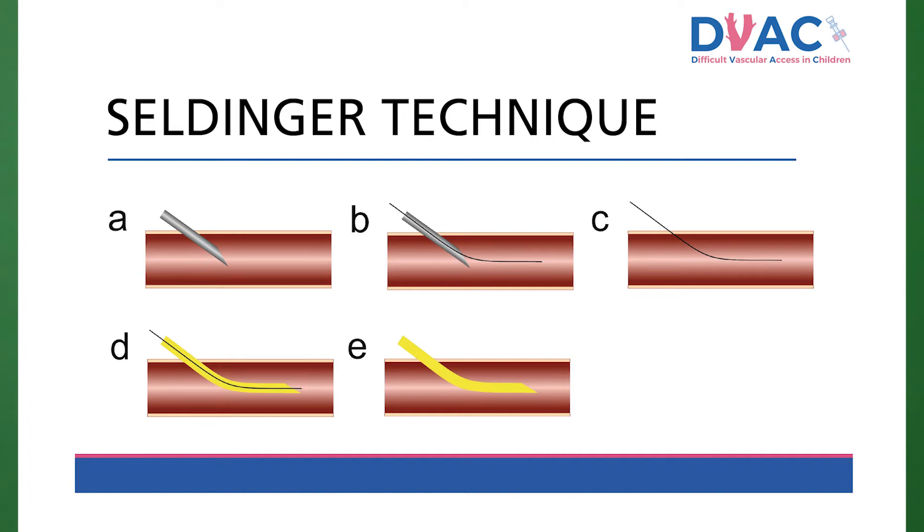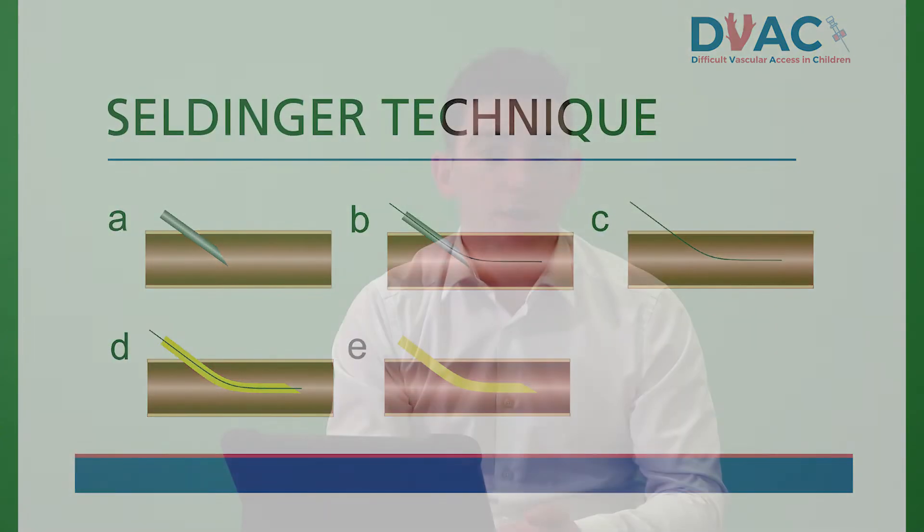This step is often very tricky when trying to get past the skin as the fascia can be tight. It may require some pressure and manipulation to get the midline into the vessel, then it should advance up the vein easily. Step E: remove the guide wire, then ensure it aspirates and flushes well.